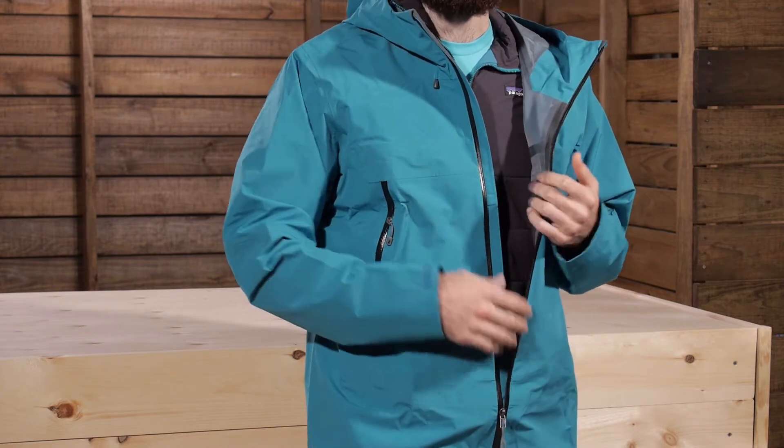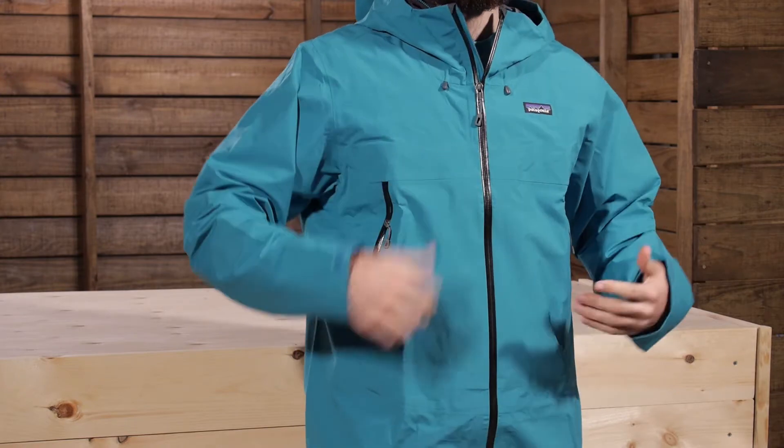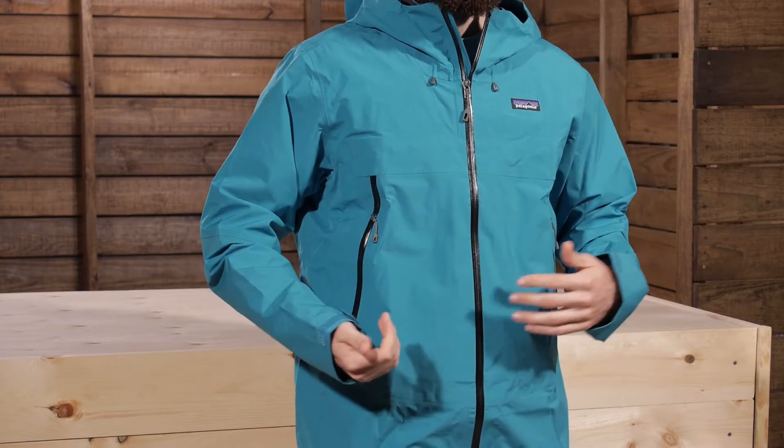It wicks moisture a lot better, breathes a lot better, and also dries faster. So that feeling of being uncomfortable inside the rain jacket is minimized significantly by that backer. There are a couple of extra features that maintain or enhance the breathability of the jacket. You have got that three-layer waterproof breathable fabric, but sometimes the breathability is not quite enough if you are charging hard up a steep climb or doing some other type of high aerobic activity.